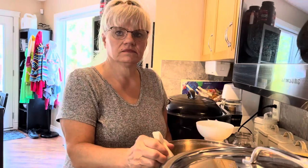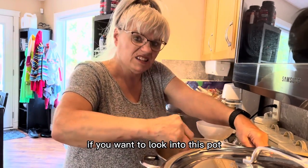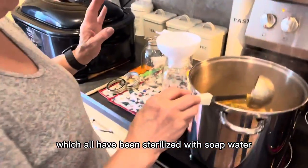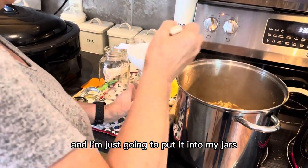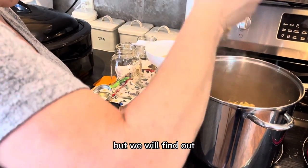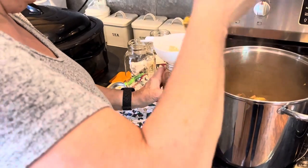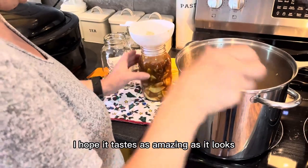Welcome back. This is the zucchini once it's all been cooked down. If you look into this pot, you can see how it looks — absolutely beautiful. Now I'm going to put it into my jars, which have all been sterilized with soap and water and are ready to go. It's actually still boiling as I'm putting it in. It looks amazing — I hope it tastes as amazing as it looks.